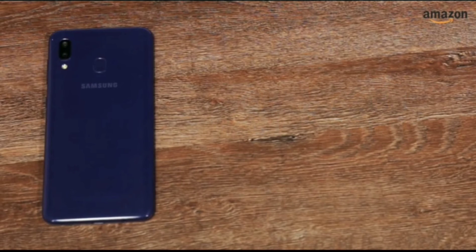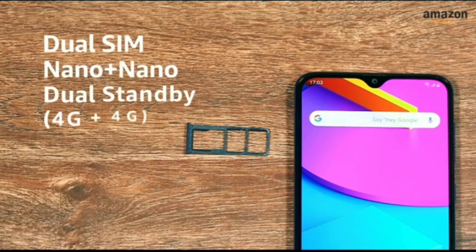It is available in two color options: metallic blue and stainless black. The Samsung Galaxy M10s is a dual nano-SIM phone with both SIM slots supporting 4G. It also has a dedicated microSD card slot for storage expansion.